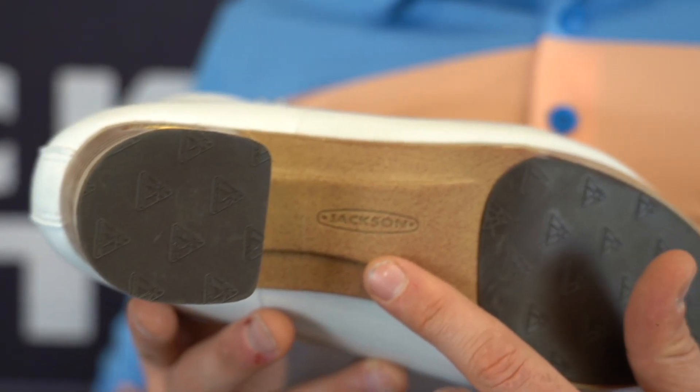First, we will note that the Jackson logo has been added to the arch, but the weight remains 17% lighter than the LCL sole.